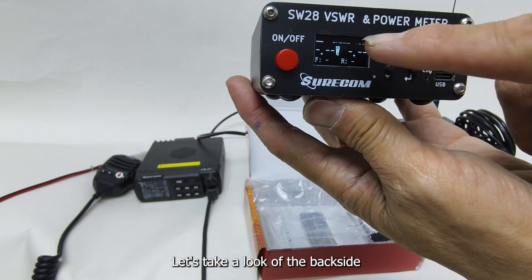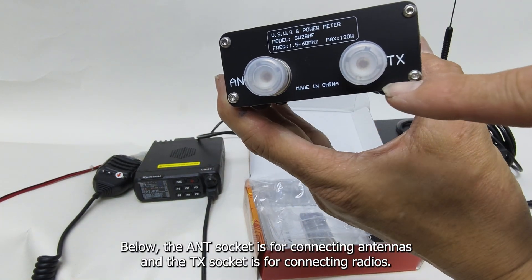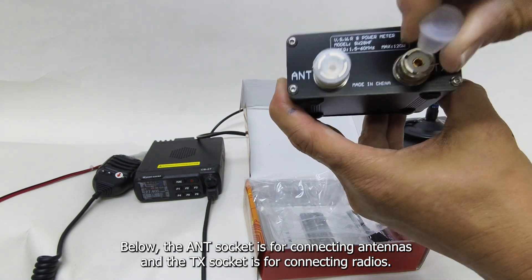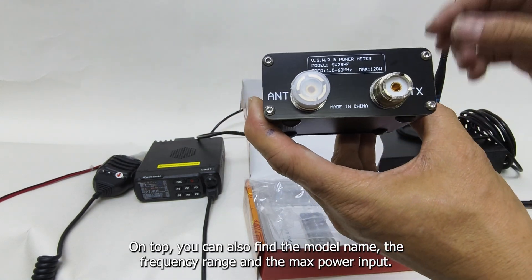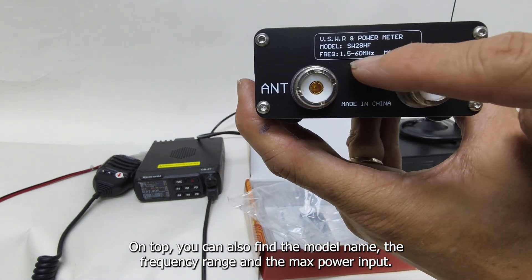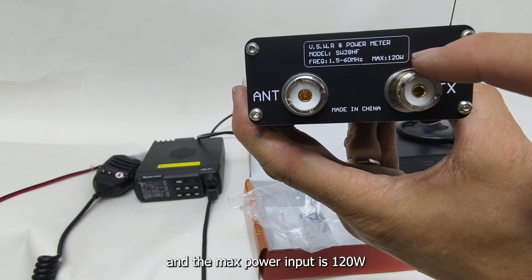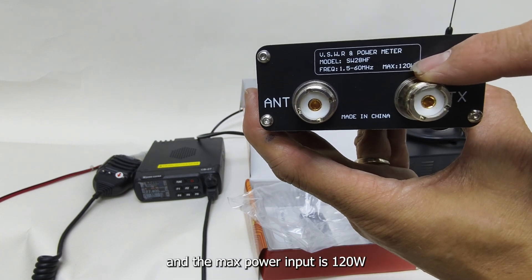Let's take a look at the back side. The ANT socket is for connecting antennas and the TX socket is for connecting radios. On top, you can also find the model name, the frequency range, and the max power input. The frequency range for this meter is 1.5 to 60MHz and the max power input is 120W.